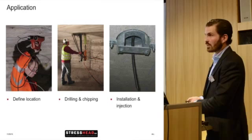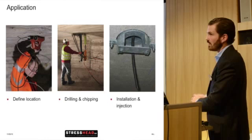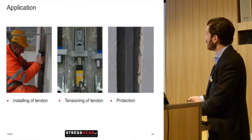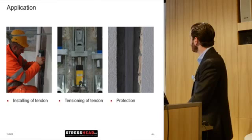Here are a couple of pictures of how this can look: detection of reinforcement, surface preparation if necessary for the bonded variant, and drilling and chipping — which depends on what kind of anchor you're going to use. Then injection, installing the anchor itself, installing the tendon, tensioning, and protection. Protection includes fire protection or protection against mechanical impact as well.